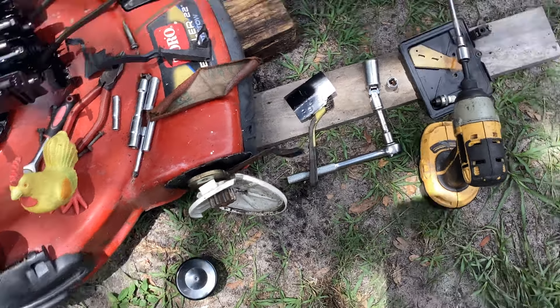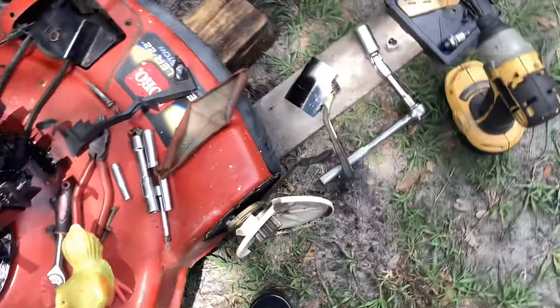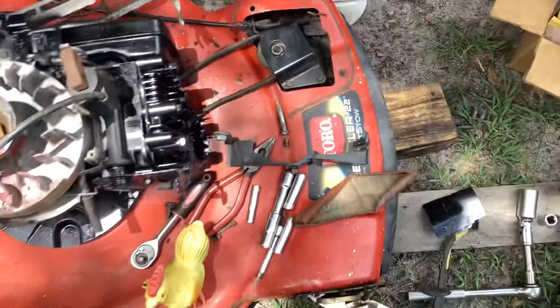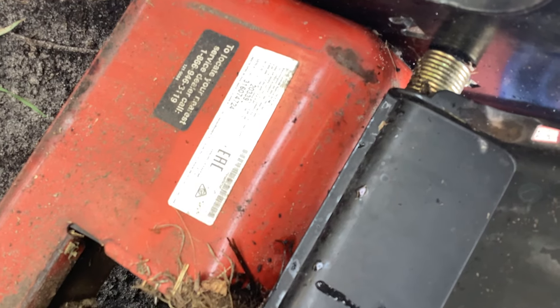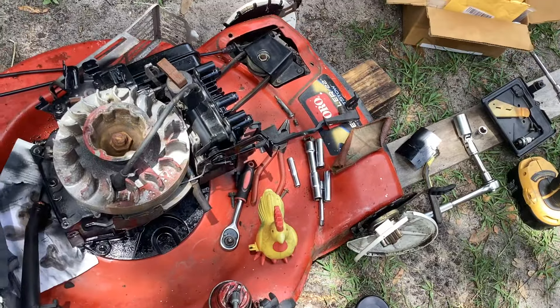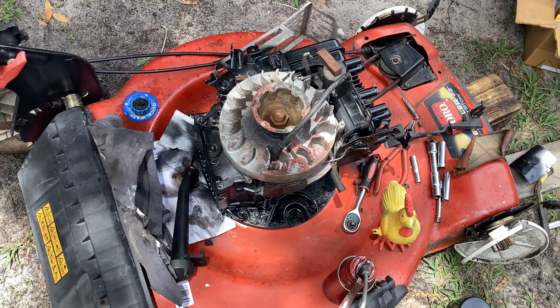Maybe I can grab another dirt guard too — I ended up cracking mine when I was moving around the yard, let the front end down and it cracked my dust guard. This was all filled up with debris; I took the cover off and cleaned it up. The model number is 20339 right there; if you want the serial it's 316074724. Country of origin says Mexico. I think this thing is going to clean up nicely. I only have a few self-propelled units in stock so I want to get both of these Toros up and running.